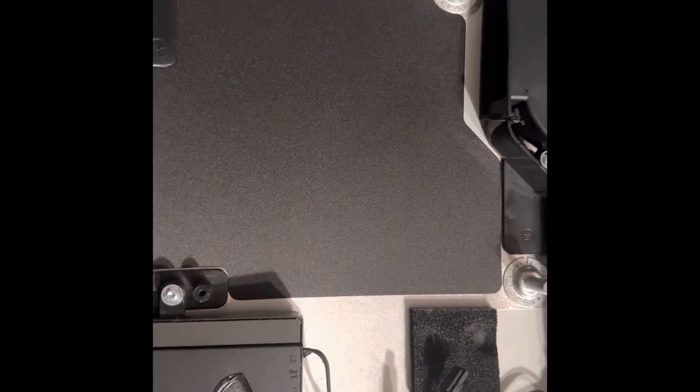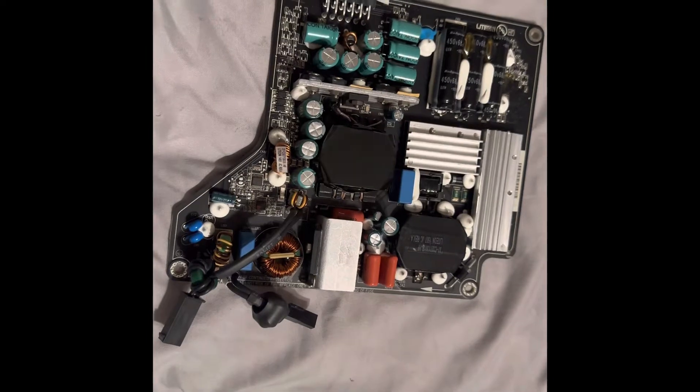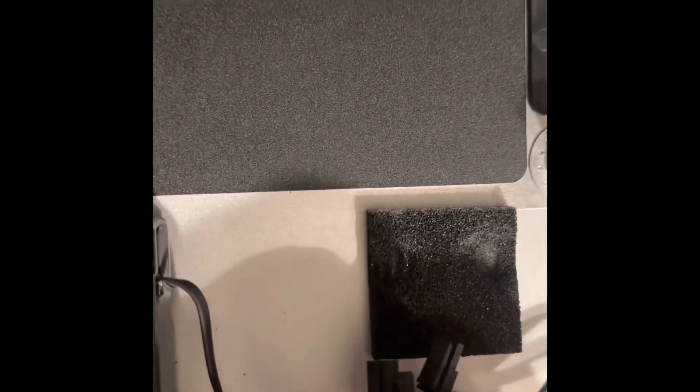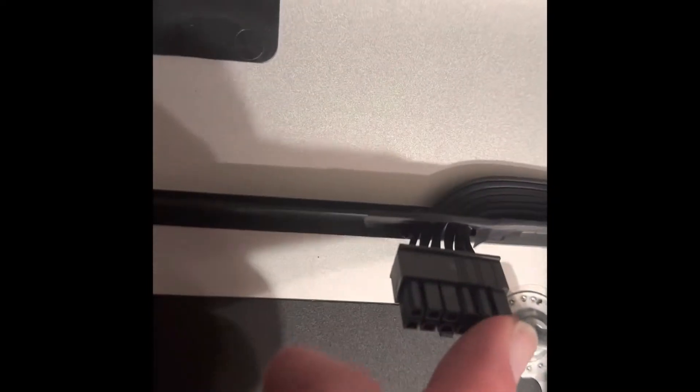I was asked to make a video of replacing the power supply. I've already got my old one out — the replacement right there, got it on Amazon for a hundred bucks. Basically it's these two connectors right there, and these four screws right there. You want to make sure you keep these screws in order because they're different sizes.